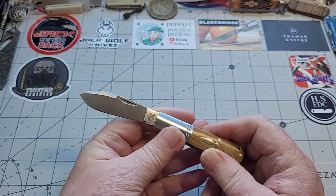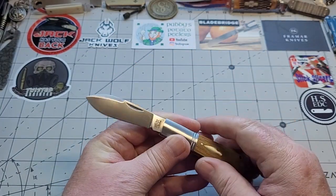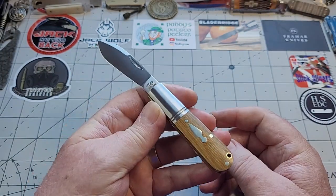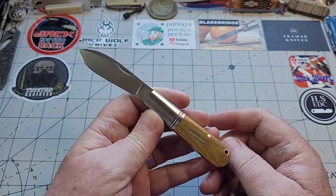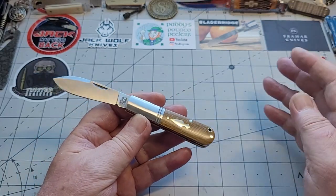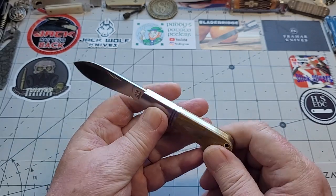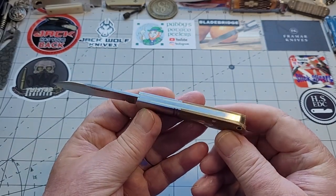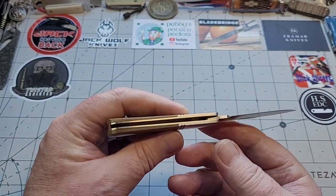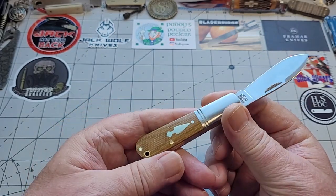And that crescent nail nick there is just beautiful, with a match strike pull. This fat spear can do so much, and this swedge just gives it that little bulldog look, it really does — it gives it that British bulldog look. I love it. One of the nicest spear points I've got, although I am waiting on a Jack Wolf, but that's a huge higher market. This is stunning, I can't fault it, the fit and finish absolutely first class for a 60 pound knife. I am not going to look for anything more — if I can't see it on a pass-around like this, then it doesn't exist.